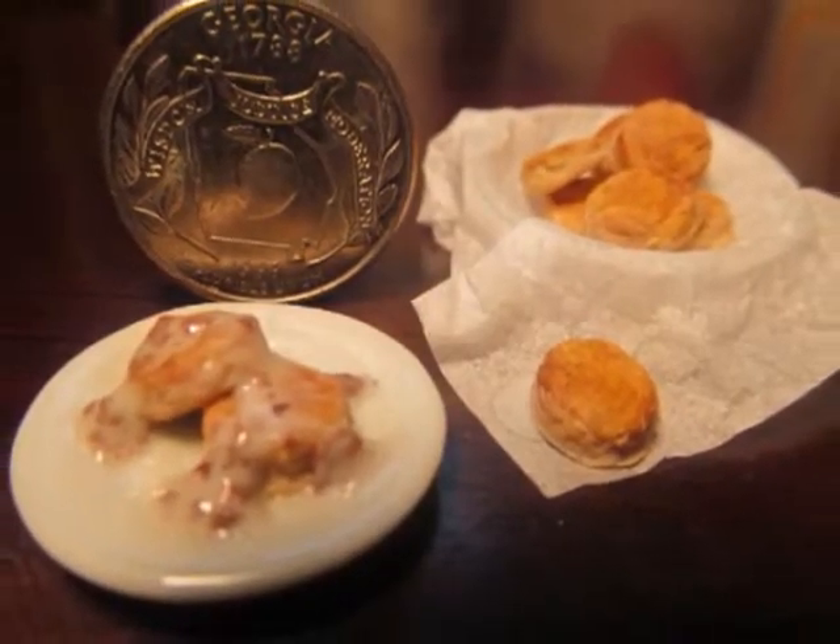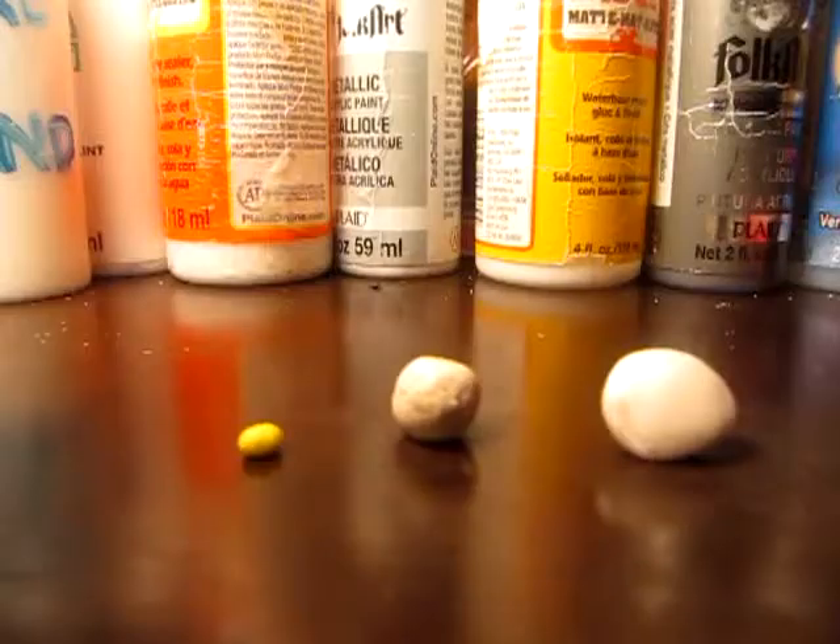Hi there! Today I'm going to show you how to make southern style biscuits with sausage gravy.